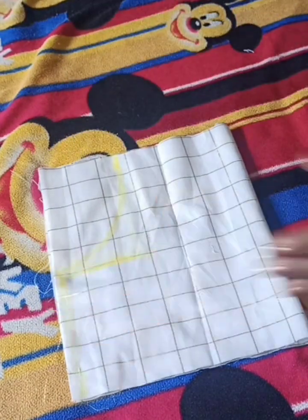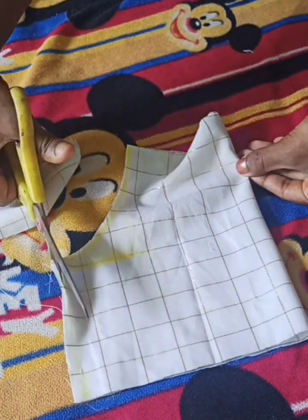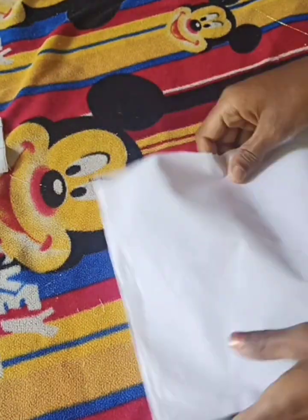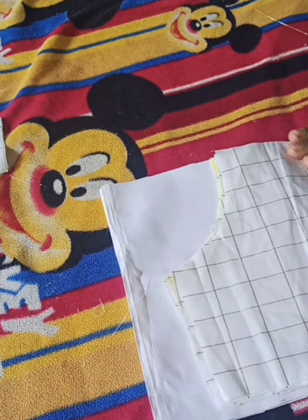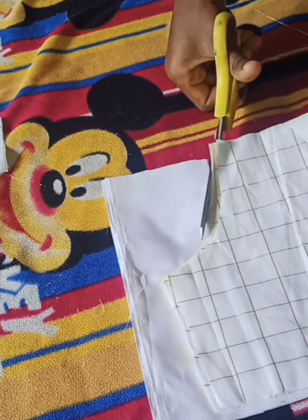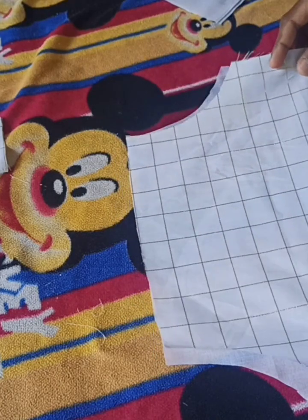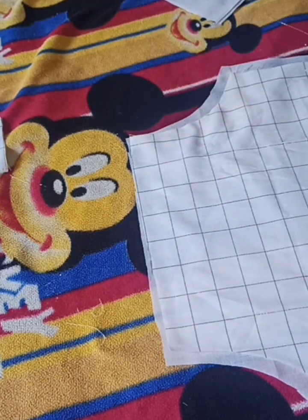We will cut the leaves. We will cut the leaves in the next place. We are going to cut the portion of the portion. We will cut a little bit of the portion, then we will cut the lining of the dotted line.